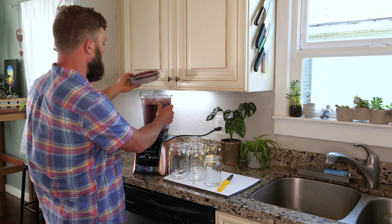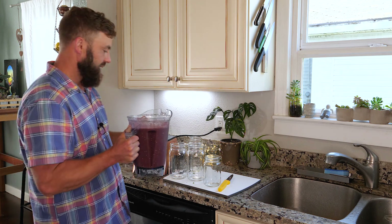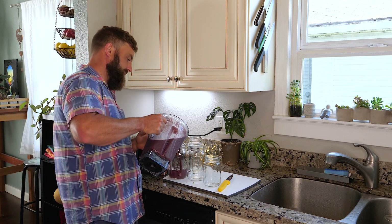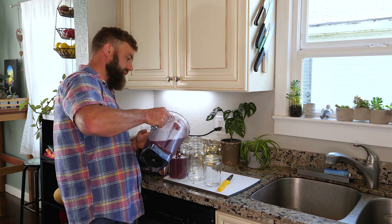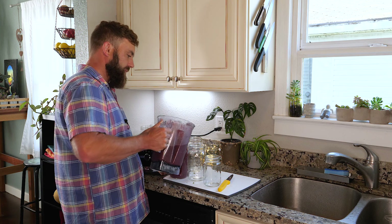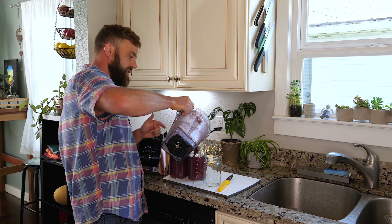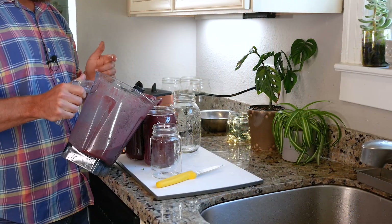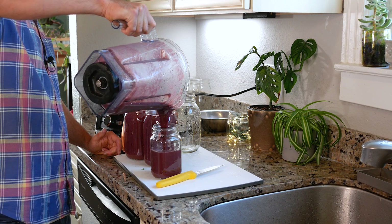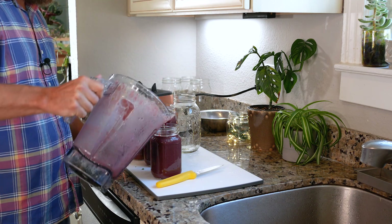Once again we have a smoothie that's not green. This is a purple smoothie, and the reason that it's purple is because of the berries. Some pigments are stronger than others, and blue and purple pigment is an example of that. So it doesn't matter what kind of greens I was going to put in this — because it has quite a lot of berries in it — it will always turn pink or purple or some other shade of those colors.